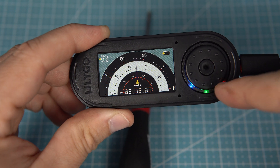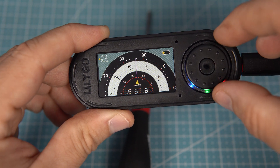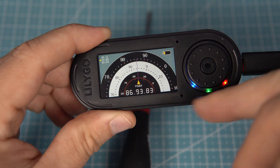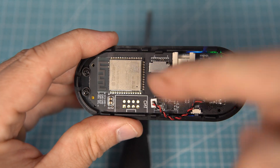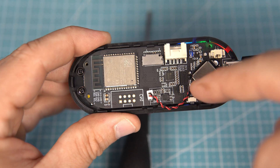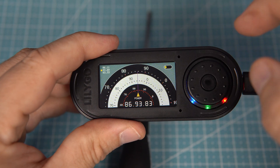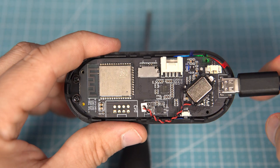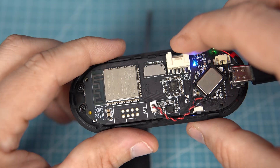Near the encoder we can see these RGB lights which can also be controlled. There are seven of them — right now I am using only three. Here is a slot for SD card. Here is a speaker. Under these two holes we have two microphones.